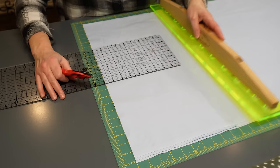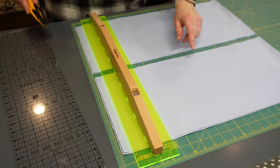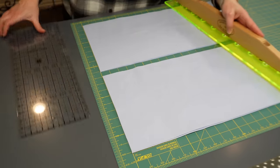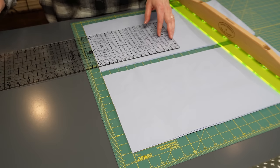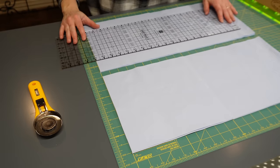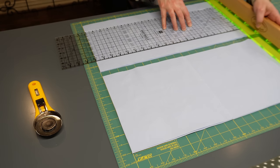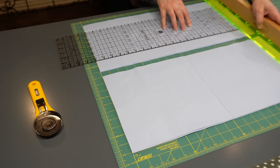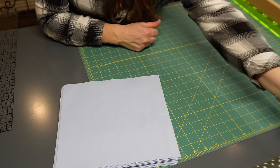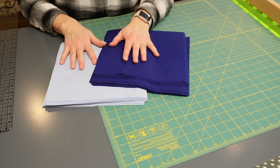I cut all my strips first, then line them up on the mat lines, cut off the selvage, and cut my ten-inch squares — measuring over ten inches, cutting, then measuring over ten more inches to the 20-inch line and cutting again. Just like that I have my 36 ten-inch background squares and 36 ten-inch main fabric squares, so I'm going to start getting these ready for sewing.